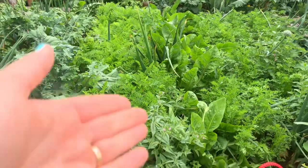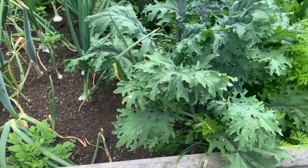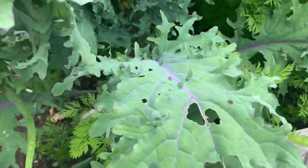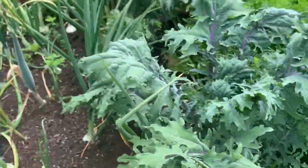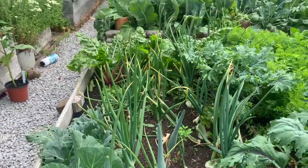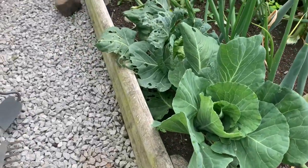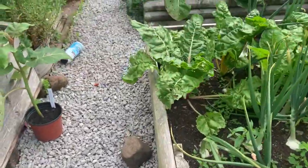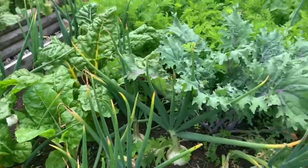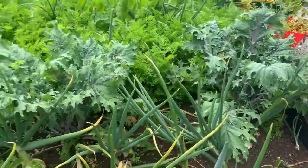We've got kale that's actually coming on fantastically — it's been a little bit eaten but still fantastic. Then there are the onions showing no interest in falling over whatsoever, but they're going to have to come out soon to make space. I had spare cabbage, spare Swiss chard, and kale — all the non-onion things here were interplanted with the onions where I had gaps.